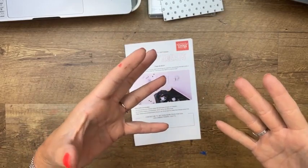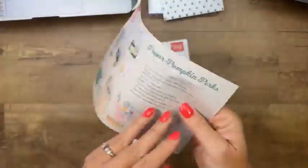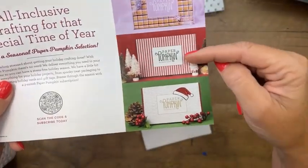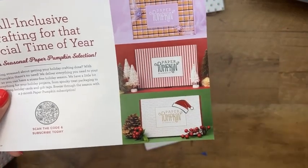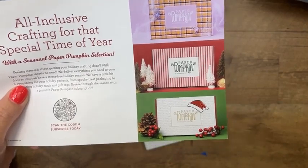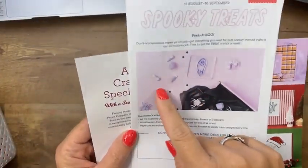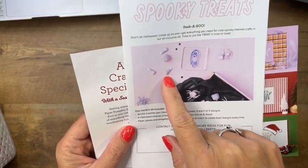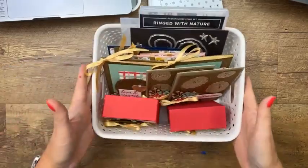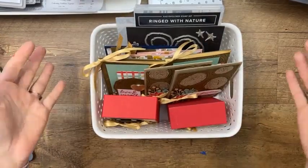Don't let that happen to you — September, October, November are my favorite Paper Pumpkin months. September will be the Halloween kit — 18 treat boxes! They gave us a sneak peek. September is Halloween, then October and November will both be Christmas kits. If you want these, you need to subscribe because I can't guarantee I'll always have extras. You have until September 10th to subscribe. Look how cute — they painted the candy corn pink and purple, which I love for Halloween.